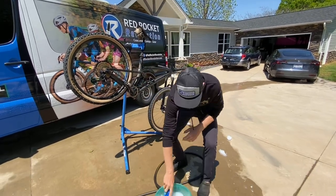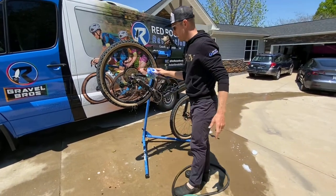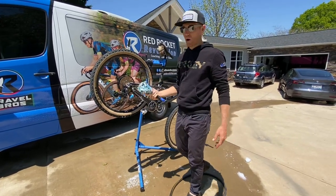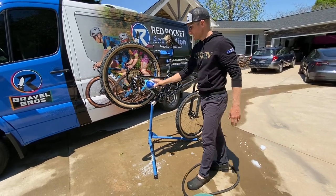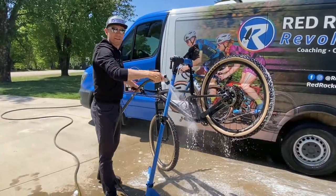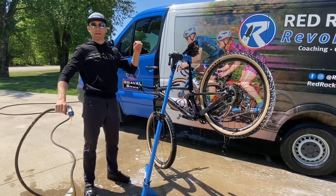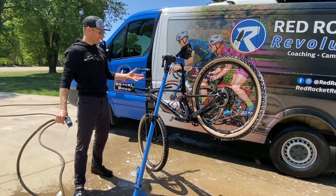Use lots of Dawn dish soap and really get the whole bike. Get the frame and rinse regularly, just like washing a car — you don't want to load it up with dirt or mud and spread it all over the bike. After washing and rinsing off all that soap, the bike should look really nice and clean.